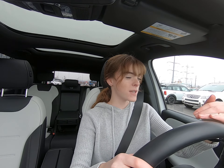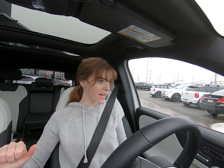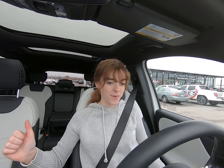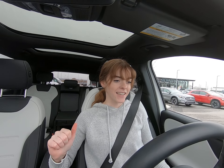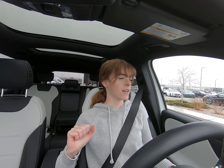Hey everybody, today I'm in the all new 2020 GLB 250. This is a brand new line that Mercedes-Benz released and we have one here at our dealership. This is super exciting. So as you can see we're going to start with the test drive and then move into the inside and the outside, and I'll point out all the features that this vehicle has.